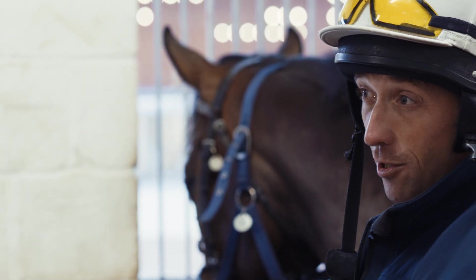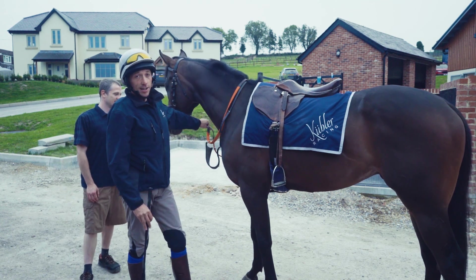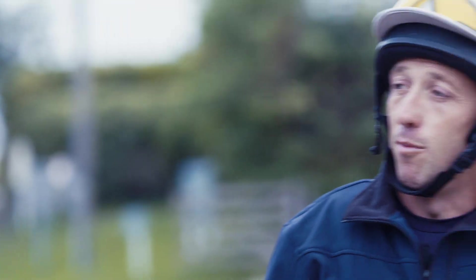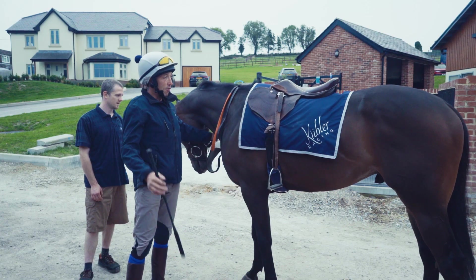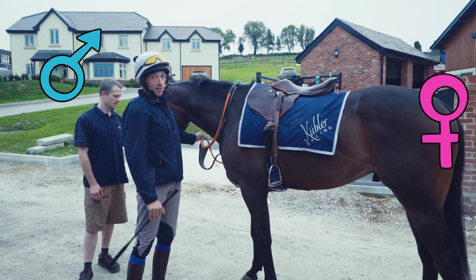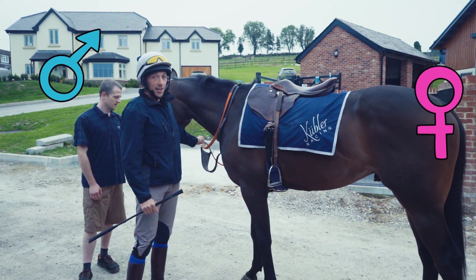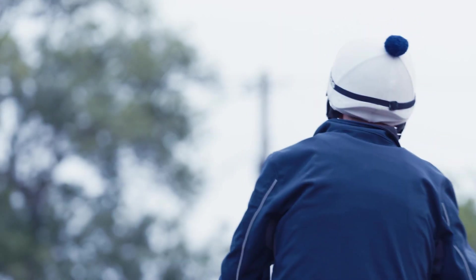Be ready five minutes before you're due to pull out, as you don't want to be the person holding up the rest of the string. Once you're ready, someone will be there to leg you up so you can join the group. You'll then pull out into either a trotting ring or a walking area. On flat yards especially, make sure the colts are in front of the fillies, as colts can cause an accident if they get in behind a filly.